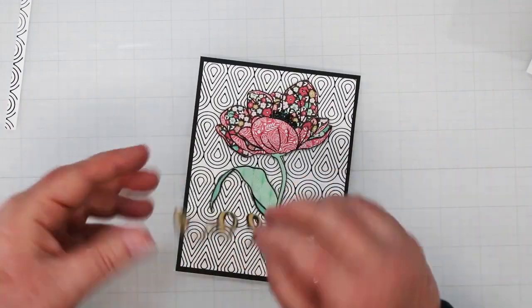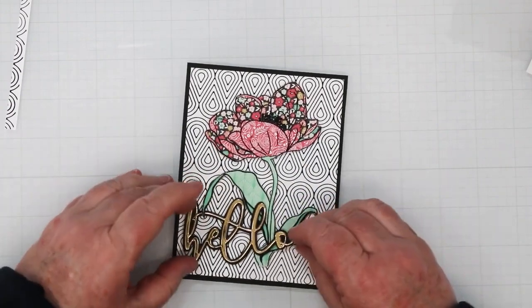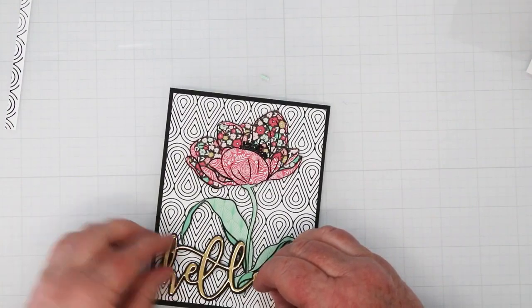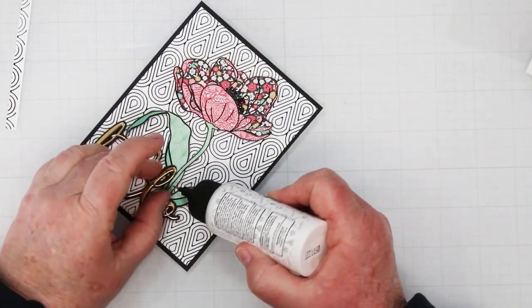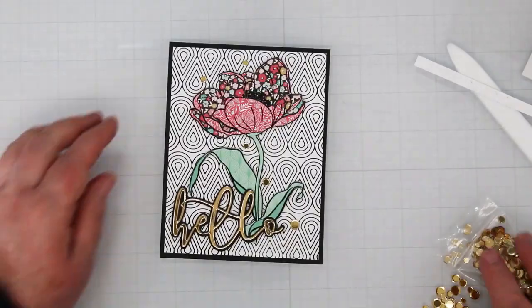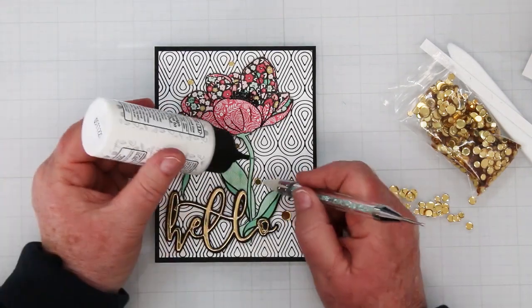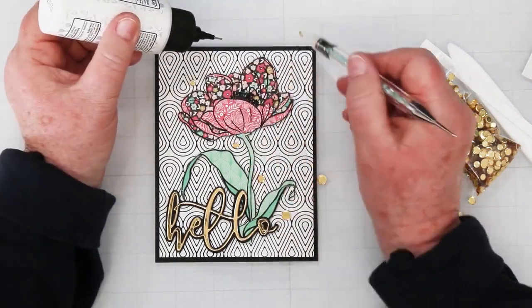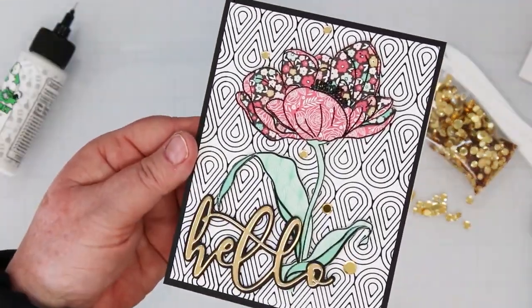Now I'm auditioning the sentiment to see where I want it. I've got foam squares on the left-hand side; the right side I'm going to glue down because it overlaps the flower, which is already raised with foam tape. I add a little bit of glue underneath the L and the O. And since I'm a lover of bling, I had to add some gold sequins to correlate with the sentiment and bring a little sparkle around my pretty flower — not too bright, just a little gold glimmer.